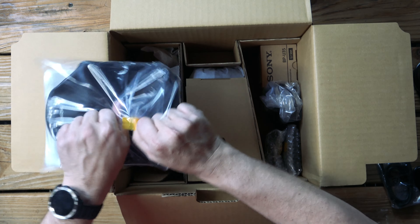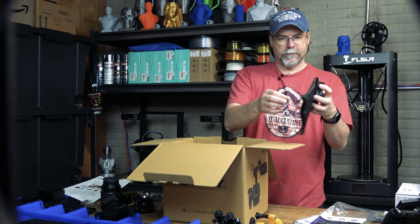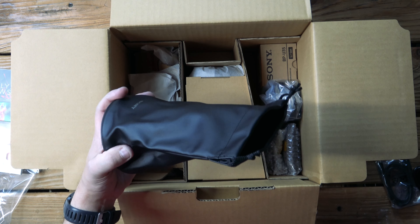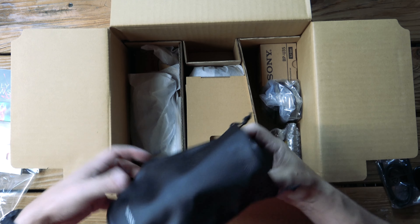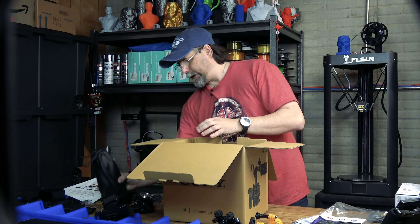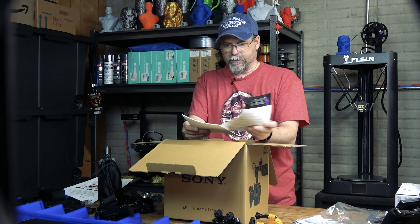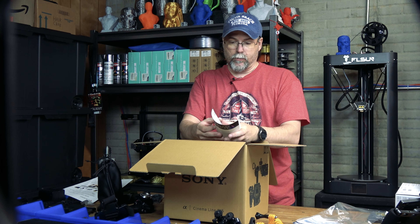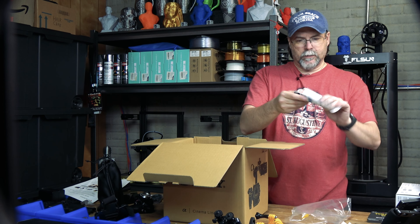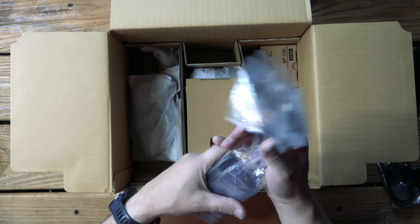We have something here — looks like it's a Sony... oh, this is a lens bag. Nice — that's where we put the lens so it doesn't get damaged. I like that. And we've got the Sony Catalyst Browse Solid State Memory Camcorder Manual. We also have our limited warranty card.